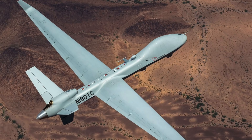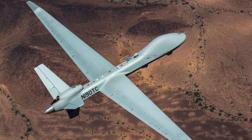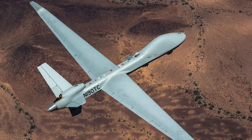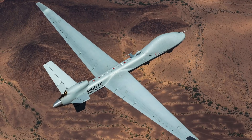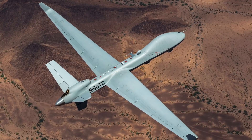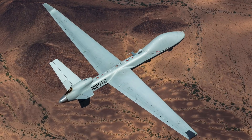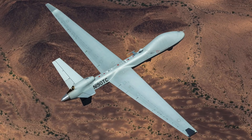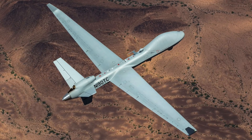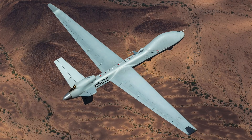When it comes to munitions, Dynetics' GBU-69B Small Glide Munition could be used. As for small drones, Raytheon's Coyote is one of the options. The MQ-9B Sea Guardian could evolve into a platform that can detect and even take out enemy submarines, and this has massive ramifications when it comes to boosting American anti-submarine warfare capability.